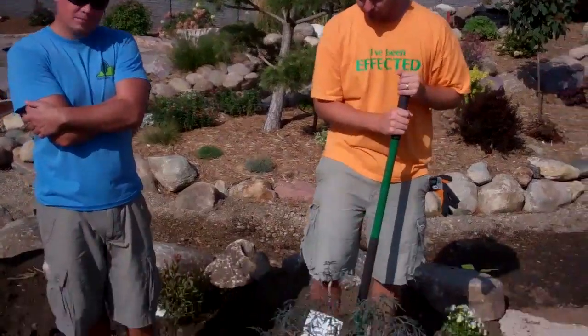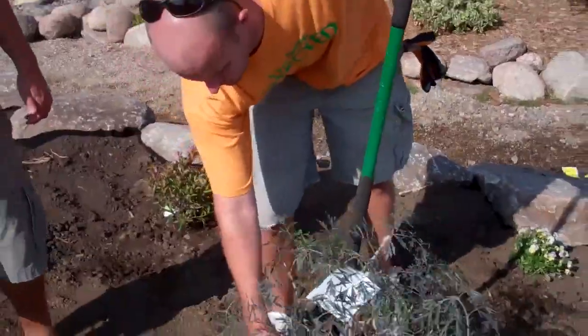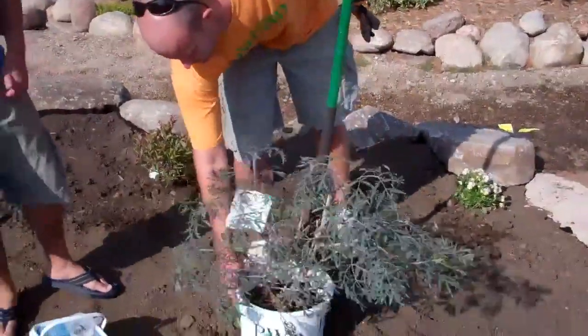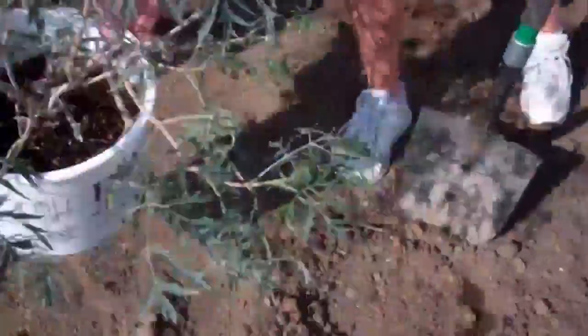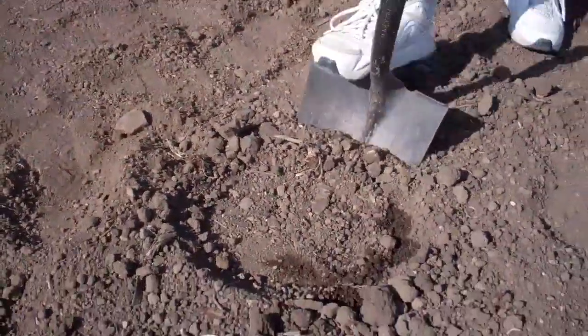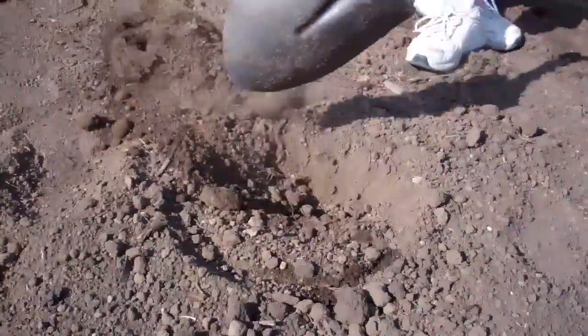First of all, here's your plant. This is about a five-gallon pot — they call it a five-gallon pot because it's about five gallons of water in here. You know where to plant it, so you go like that to know where you need to dig. You dig about four to six inches around the plant, all the way around.